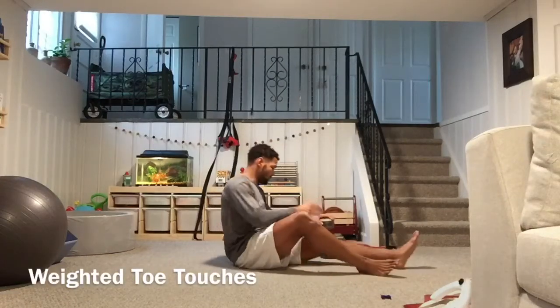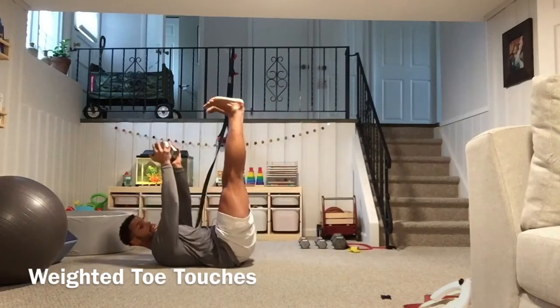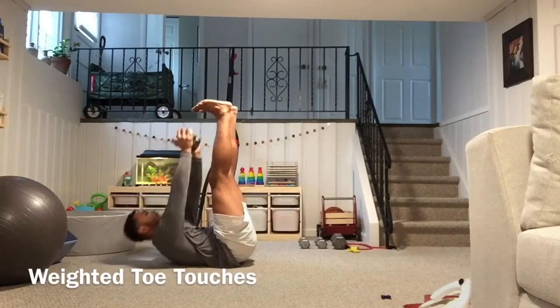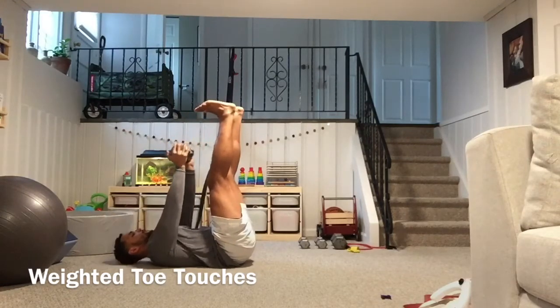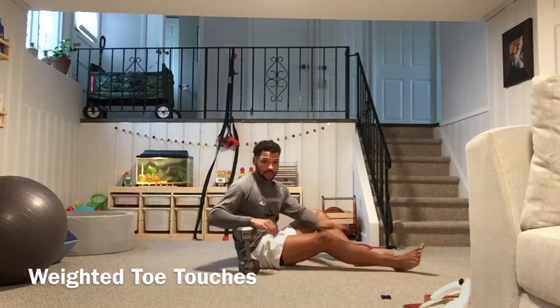All right, so your weighted toe touch is going to be where you're grabbing your dumbbell, toes up in the air, and you're going to reach up and try to touch your toes. You're going to try to reach up as high as you can so you can touch your toes.